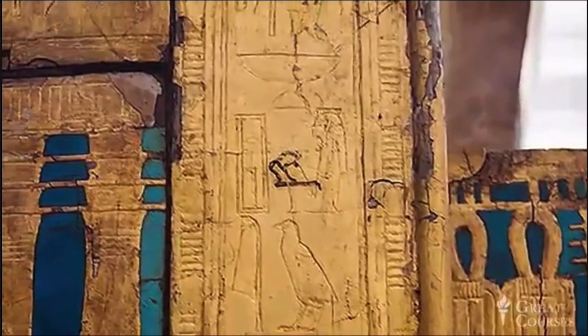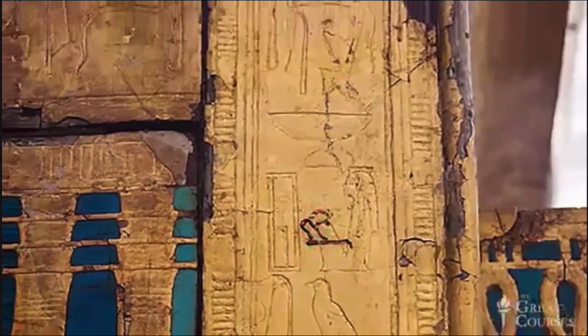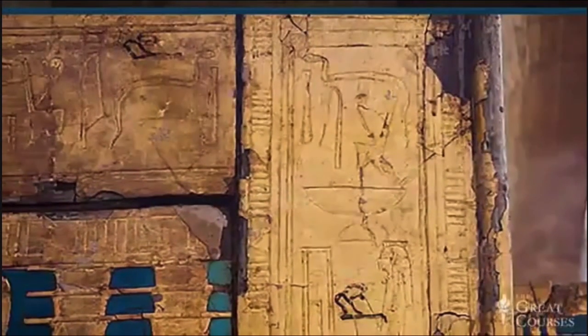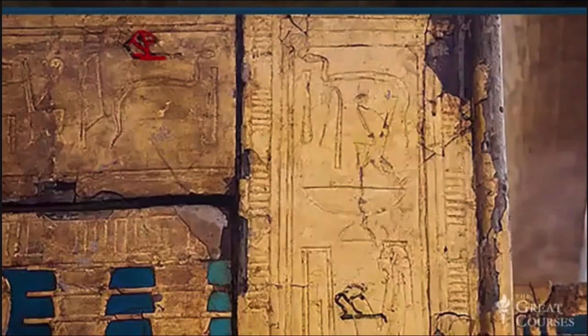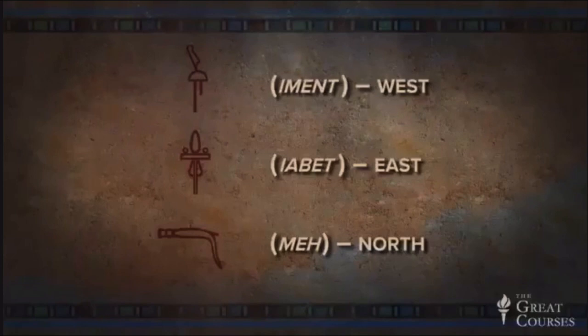See the black ink on the vertical panel? It's the forefront of the lion, reading from right to left. Now look above it, to the left, and you'll see a matching lion on the horizontal piece. Let's look at a couple of snapshots I took of these instructions when I was last in the Egyptian Museum in Cairo.